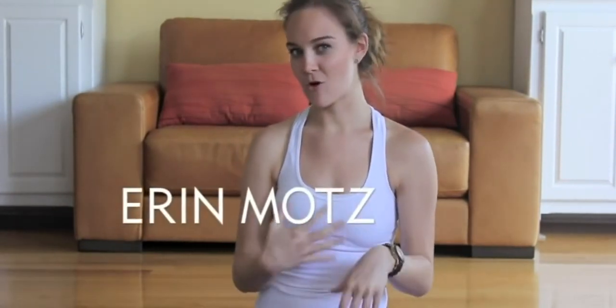Hey everybody, welcome back for Day Step. Today we're going to be doing a little bit of a crow tutorial, so a little arm balance stuff for you. Don't be nervous if you've never done it. I'm going to give it to you in little bite-sized pieces so that you can take what you want and incorporate it into your practice as you need to. So let's get started. I'll meet you in the middle of your mat.